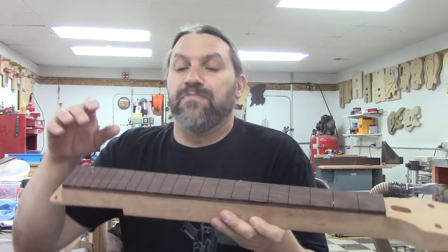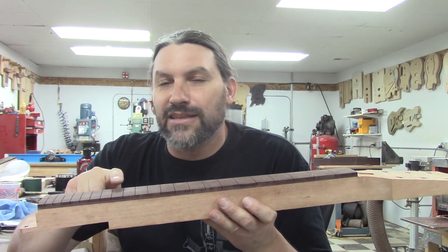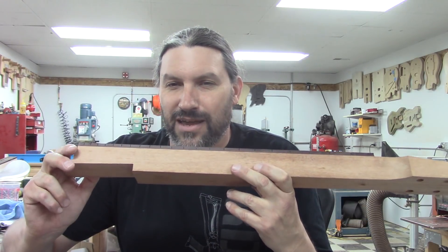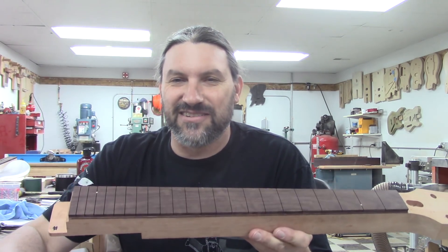Hey everybody, this is Matt and we're at Texas Toast Guitars. Thanks for watching. Today we're going to make a cool video about fretting and binding and making those little nubs on the ends of frets that everybody seems to like — that a big company that you've all heard of likes to use on their standard models.